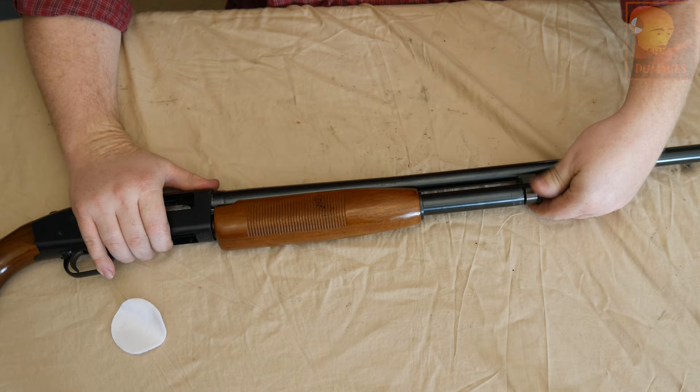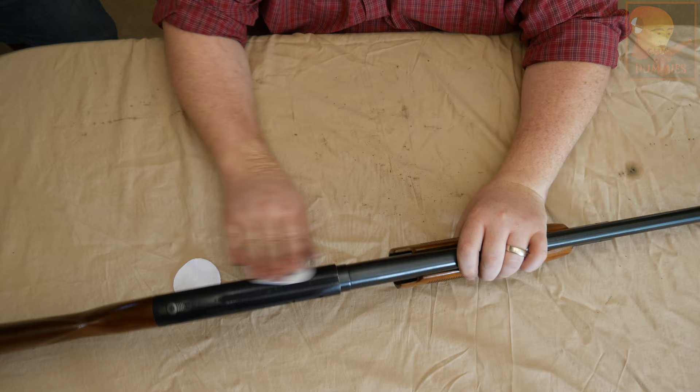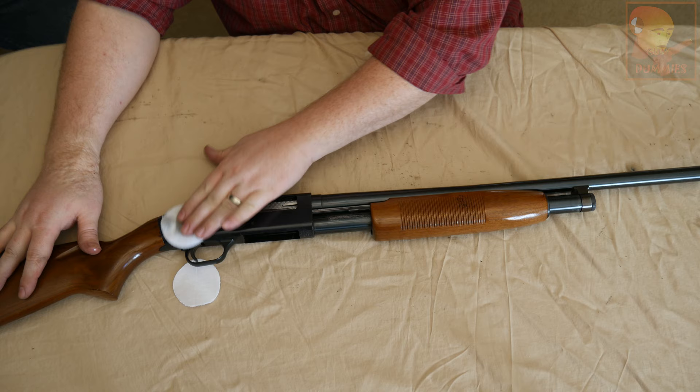As a last step, spray a little bit of CLP since it is a lubricant. I like to just lightly wipe the oil down onto the receiver and wipe the barrel down. And we're done.